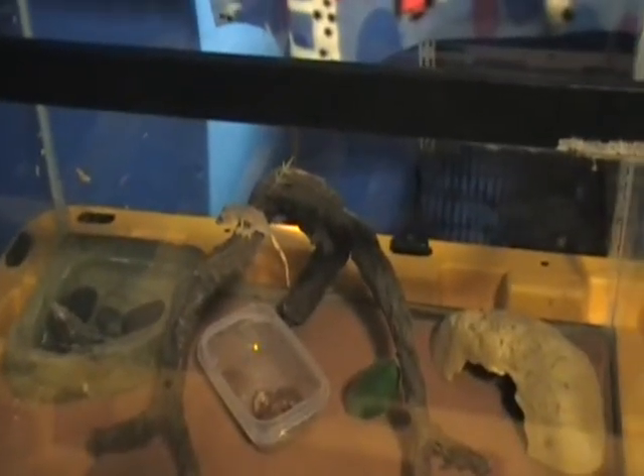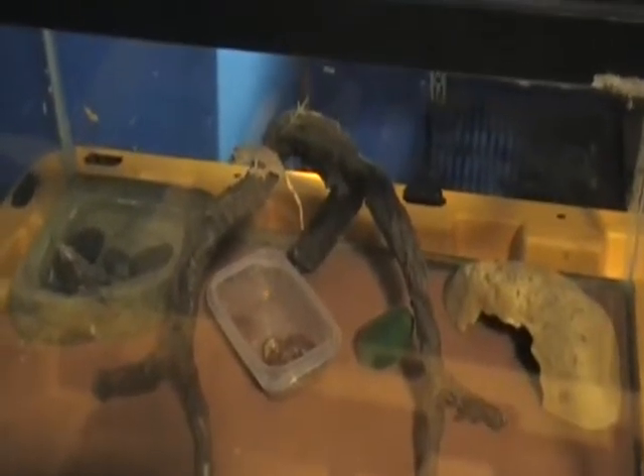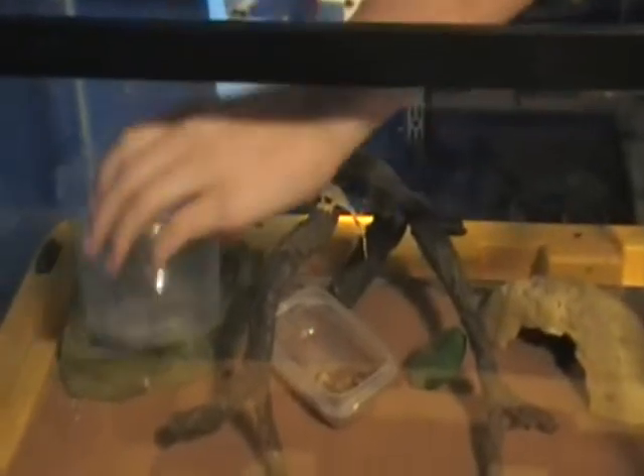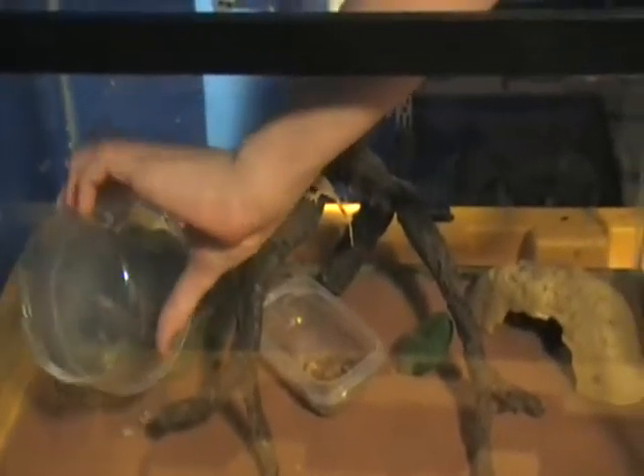I guess I can feed him a couple crickets. I'm thinking about getting tweezers so I can watch him eat them sometimes, or some chopsticks so I don't have to go fancy to buy something. So I'm just going to put the crickets in with the vitamins on them, and put them right down so you can see them.